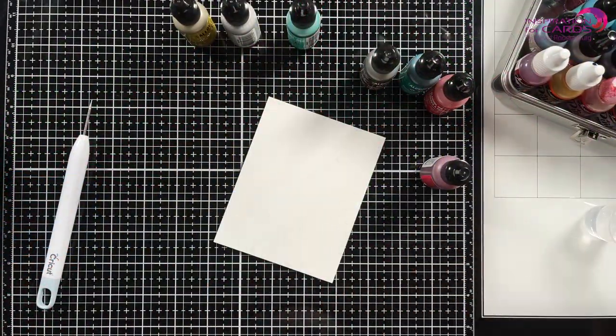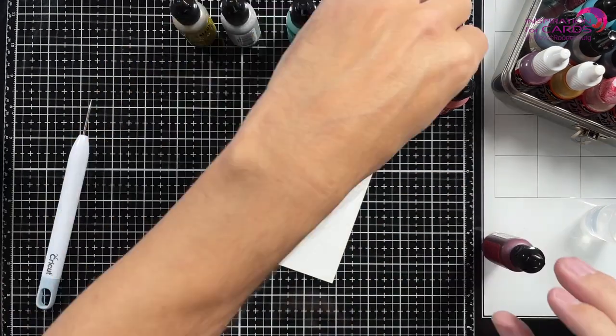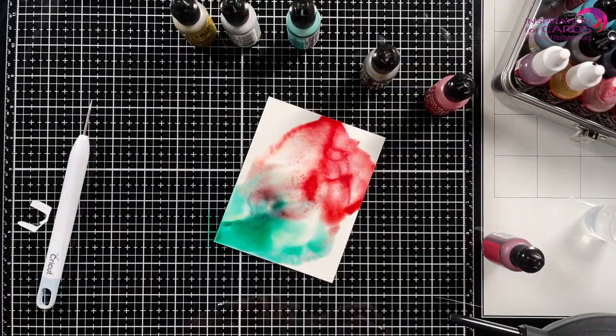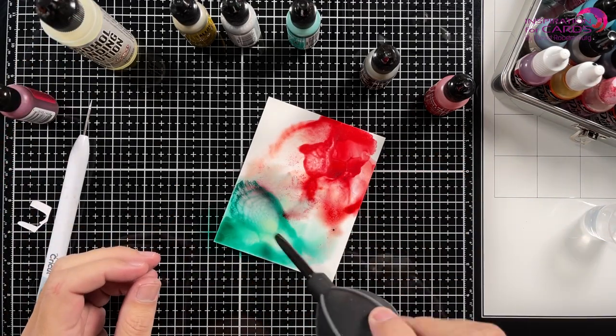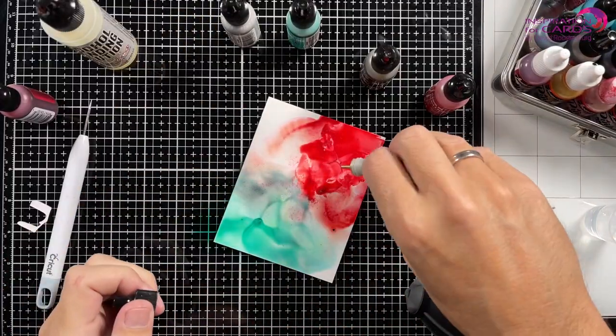I'm starting off with just putting some plain alcohol — 95% alcohol — on my Yupo and adding some colors of alcohol ink. These are alcohol inks from Ranger. The green one is called Clover. The red ones I'm using two different ones: one is the alcohol pearls in Deception and the other one is called Red Pepper. Beautiful vibrant colors.